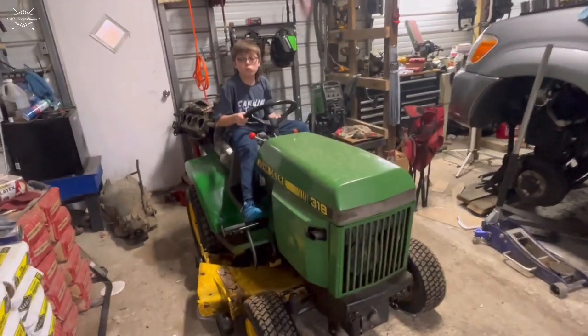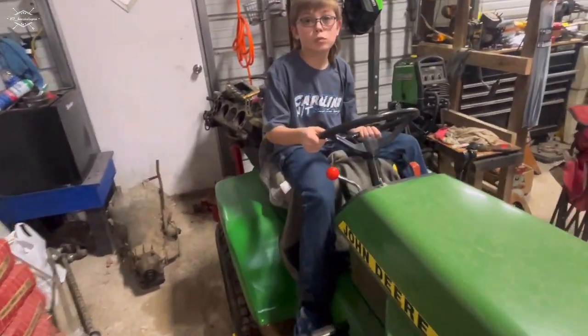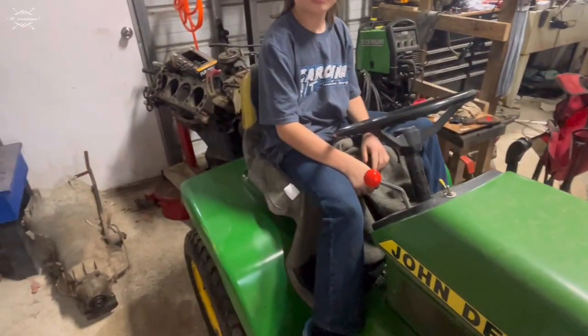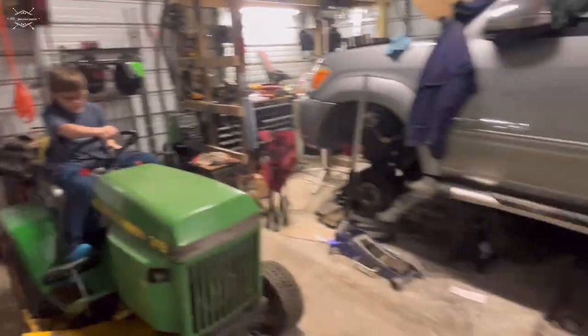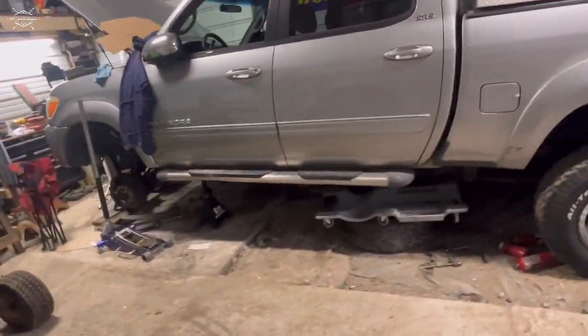All right, let me tell you what I want you to do since you didn't want to listen. I need it this way - you need to pull up, get there and swing the front over and around, and put the back of it right here against this right here. You didn't want to listen to me.